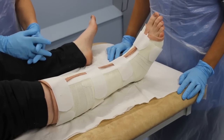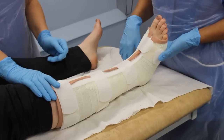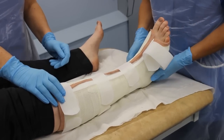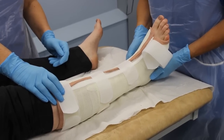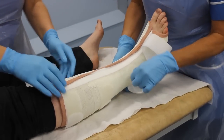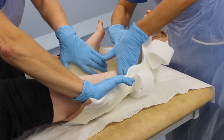Like all casts, this cast needs checking. If you have a removable cast, it may be held in place with Velcro straps or bandages. The doctor or nurse will inform you when the cast can be removed. To remove it, undo the straps or bandages, spread open the flexible section of the cast using your hands, and lift the limb free.